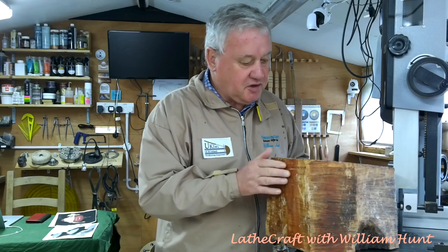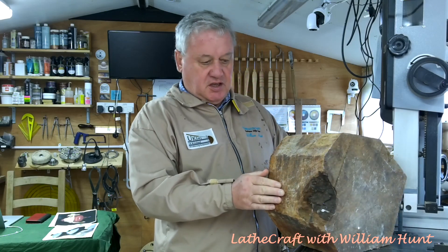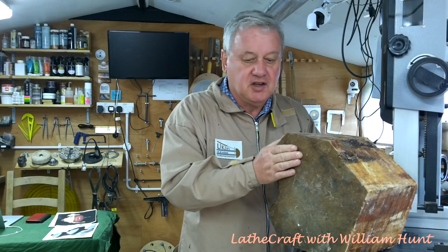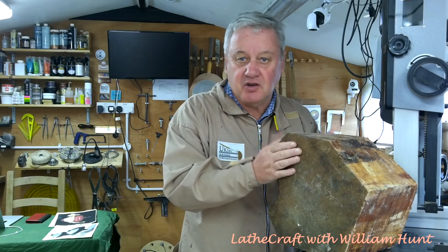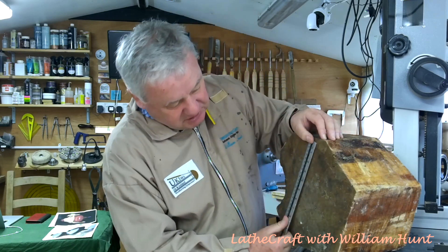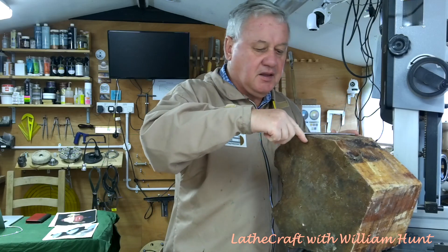After rummaging around for half an hour in my wood pile in 40 mile an hour winds, I found this — I think it's a piece of some kind of red cedar. Cedar of course doesn't grow in the tropics so this wouldn't be used in reality, but this particular piece will never see any practical use — it's going to be an ornament, so I think the red cedar will look quite nice when it's finished. This bit of cedar is currently about nine inches by seven inches, but what I want to end up with is something about seven inches in diameter, six inches long, with probably an inch of brass rod protruding at the bottom.